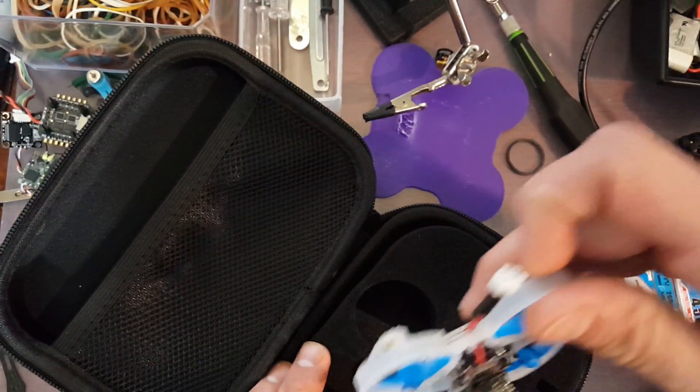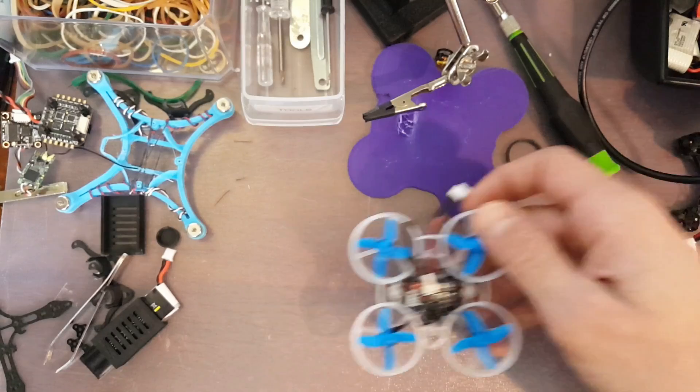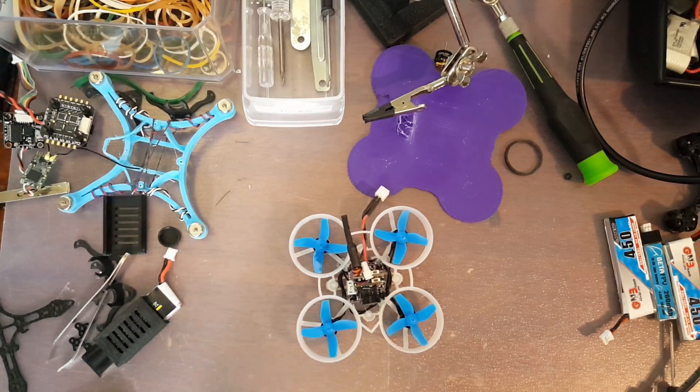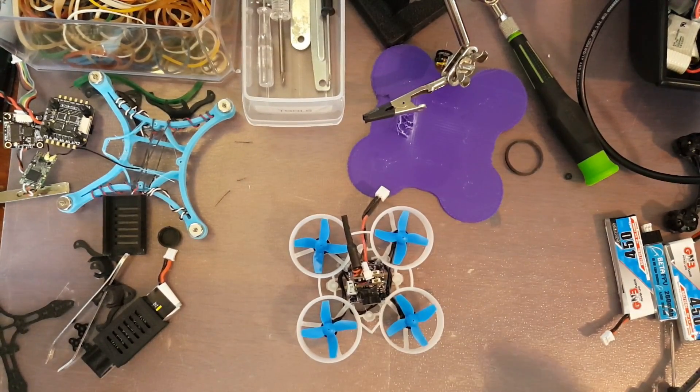Last night I was looking at BoldClash's website and they are selling the fish pepper stack for 24 bucks. I paid double when I bought it, so that's awesome. That's cheaper than most brushed flight controllers, so definitely hop over there and check those out.